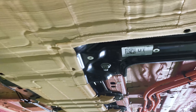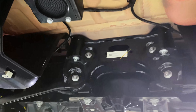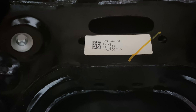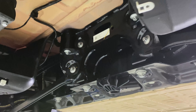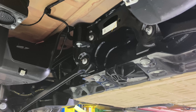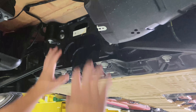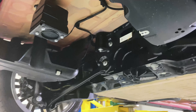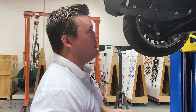Back here, the rear K-member or cradle — it's not common with the ICE platform, as we can see with the small BEV sticker. This large stamped steel weldment is tied into the battery pack. It's a unique way to get structural support and rigidity by tying four large bolts into this weldment, and it's solid mounted to the body in white. Typically we see rear cradles isolated — it's not that often we see a rear cradle or K-member solid mounted.